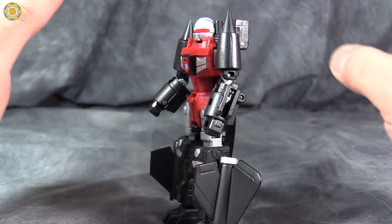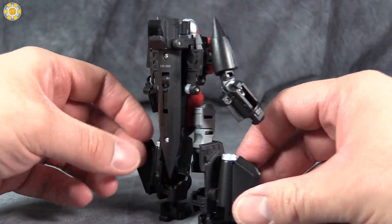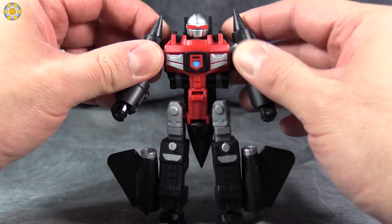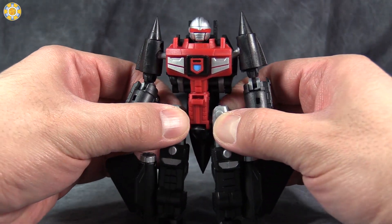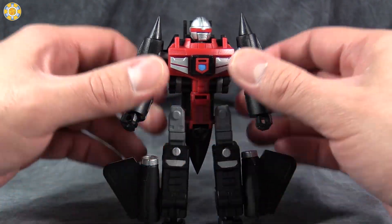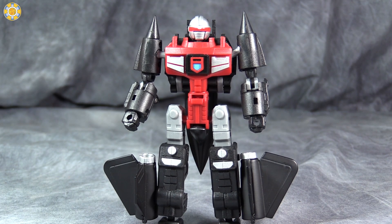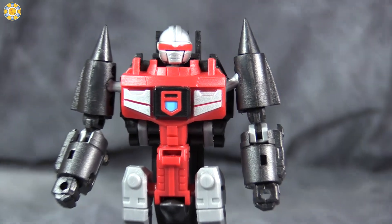He converts into an SR-71 Blackbird, my favorite jet of all time. I've always wanted to get this figure, or the original GoBots figure, but I've never been willing to cough up the cash to actually pick it up. He was very expensive for a long, long time. Though I'm glad they've released this guy here in the new Machine Robo line, as I think this figure is excellent.